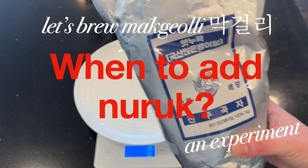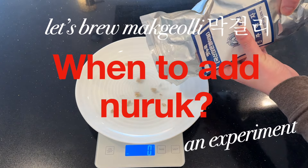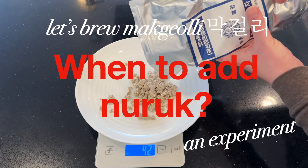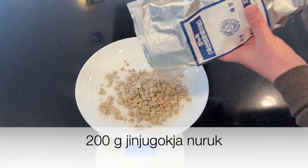Nuruk is an essential ingredient of makgeolli. This is Jinju Gokja Nuruk, which is a good brand. I'm measuring 200 grams of Jinju Gokja Nuruk here.